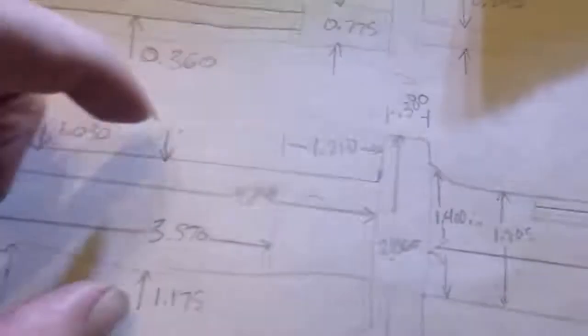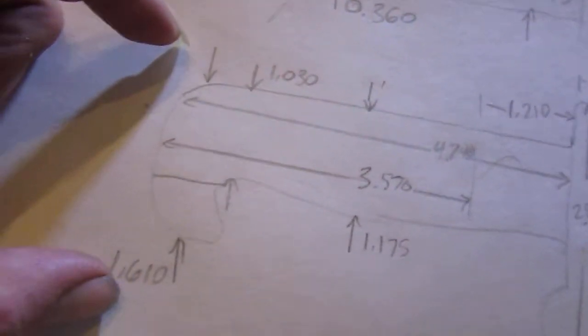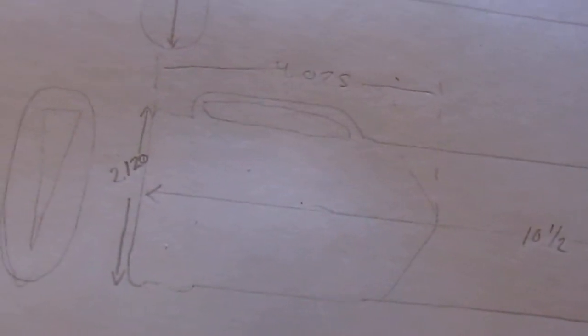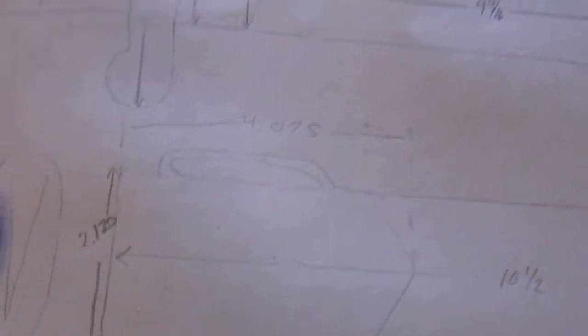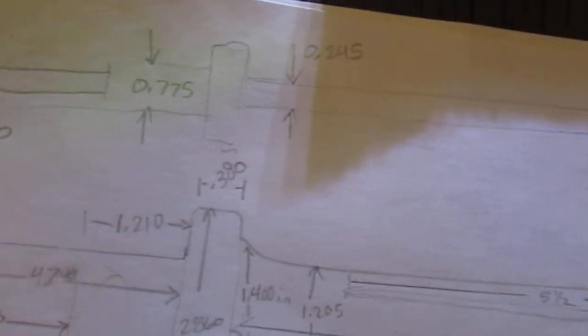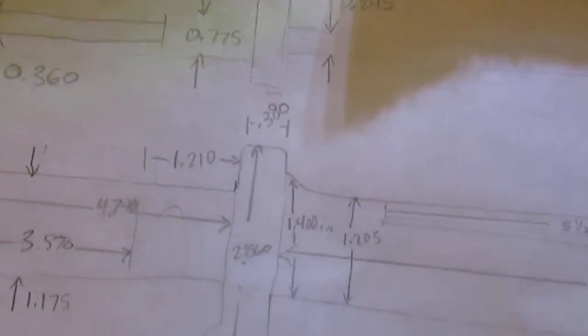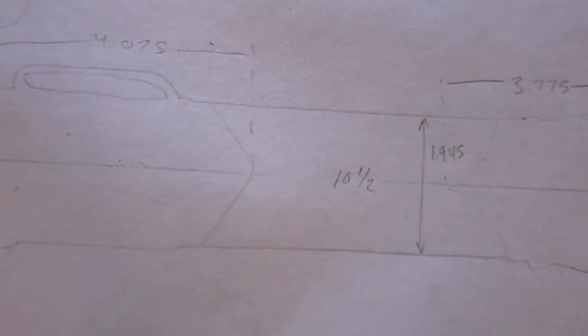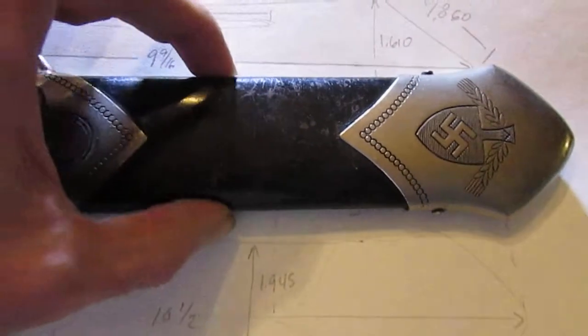Then this is the distance here, and these dimensions for the fat part of the grip and then the narrow part. I didn't want to completely spell it out because if somebody was going to try to fake one of these, I didn't want to give every possible dimension. So I'm just showing the general guide — if you were going to buy one, this 1.94 inches is a good guide to have if you had the time to actually look it over and throw a micrometer or measuring tape on it.